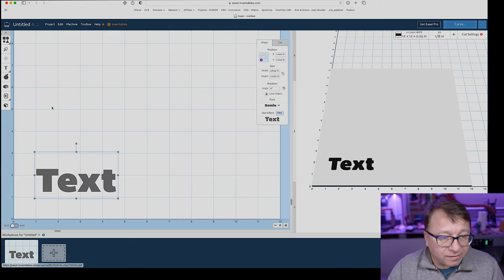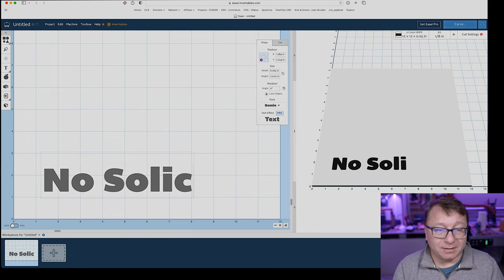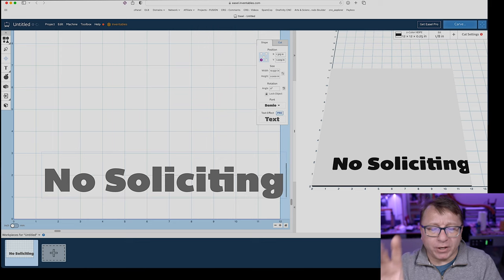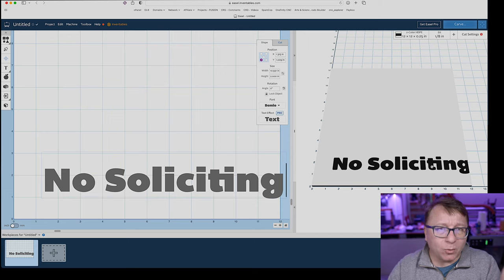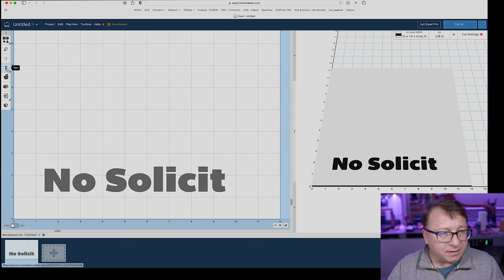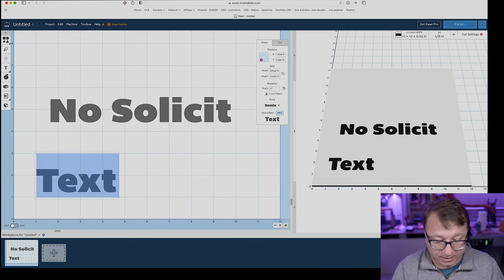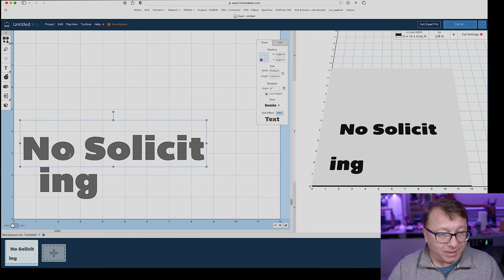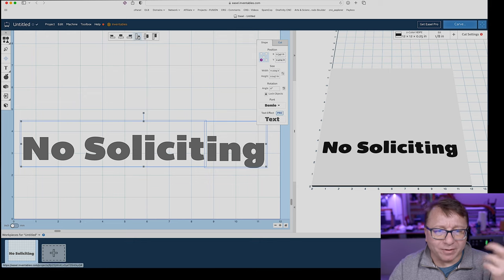I'm going to select the Bimeo font and type in the text I want. It's going to be a no soliciting sign, so I'll type 'no soliciting.' There's something weird with this particular font — the T and the I are connected, and you can actually see that in the preview. I don't want that in my design. So I'm going to back out the ING, select text again, add a new set of text, drag it up, and type 'ING' separately. I'm going to put these two pieces together so that the T and the I are not connected. I don't know why this font does this, but it is what it is.